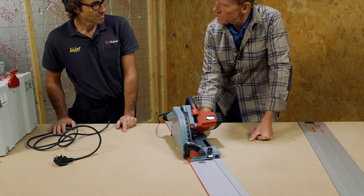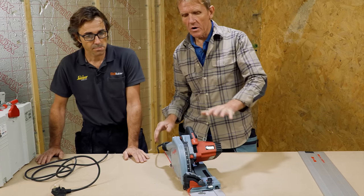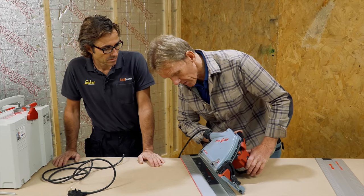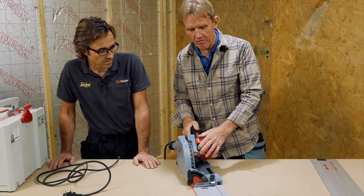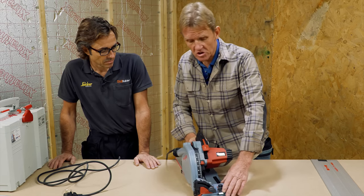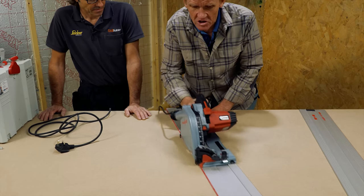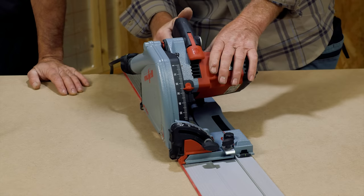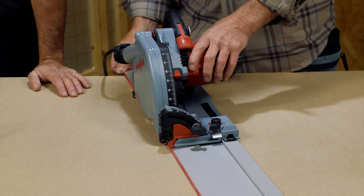The anti-kickback on this is electronic. If you don't have your work supported properly and the blade jams — because you don't have a riving knife — there's a possibility the blade will jam and the whole thing will jump back off the rail. Some saws have a locking mechanism to stop that, but I find those really tedious because you can't slide the thing backwards and forwards freely. This has electronic anti-kickback which will stop the motor if it feels it jamming.